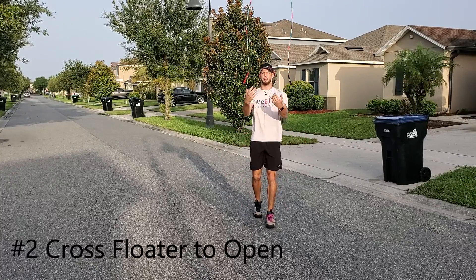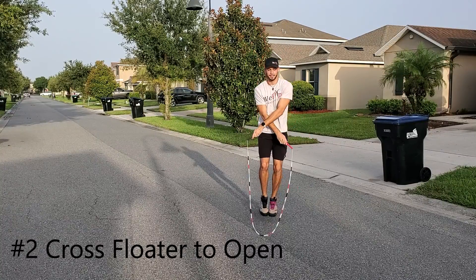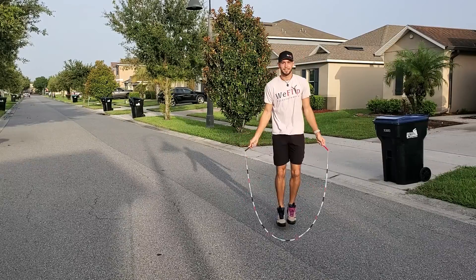The next one is a cross floater where we let go, uncross our arms, and catch into an open jump. Just take it nice and easy on this one.